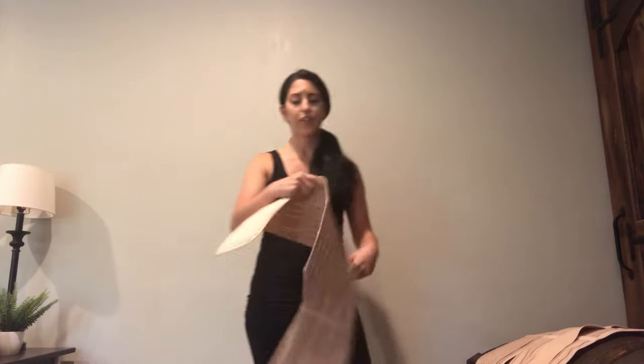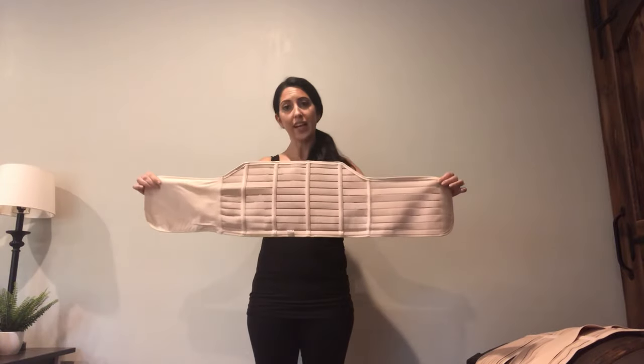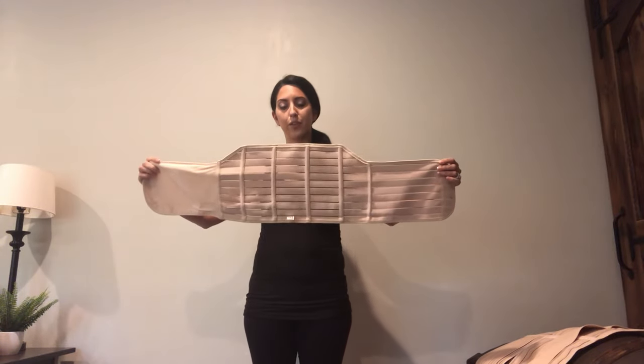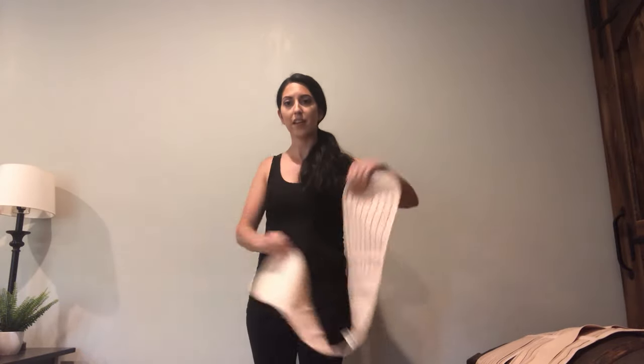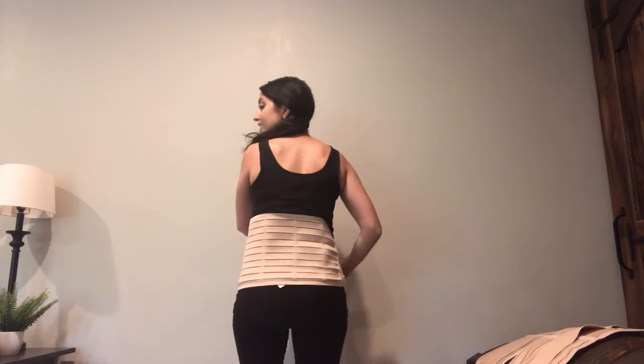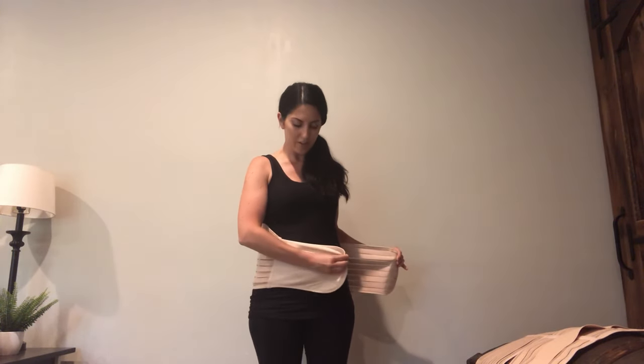When you get it in the box it comes with one little picture and the picture is pretty basic. This is the first piece — you're going to hold it with the bottom being flat and the top has the groove to it. You'll also see that the Velcro side is going to be facing your body. On the front you want the Velcro side facing forward.